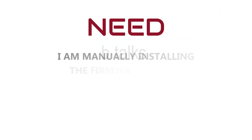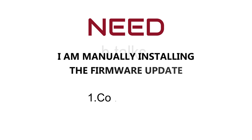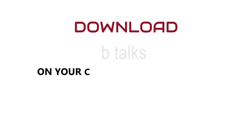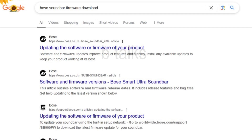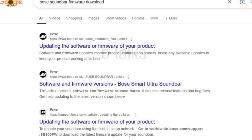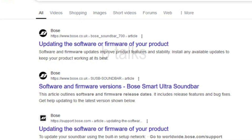Here I am doing a manual installation of firmware using a computer and USB cable. On your computer, open a web page and search 'Bose soundbar firmware download'. You will get an official web page like this. Click on the first result.